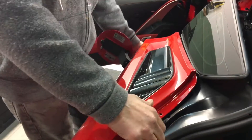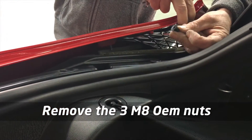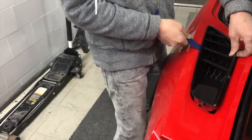Once this is done, the rear quarter can be peeled out. Some force may be required, as the rear quarter window adhesive may be holding it back. Running a knife may be required, but not in this case. Three 8mm nuts are removed, and finally the original port can be snapped out using a trim tool or even by prying the tabs from the inside.